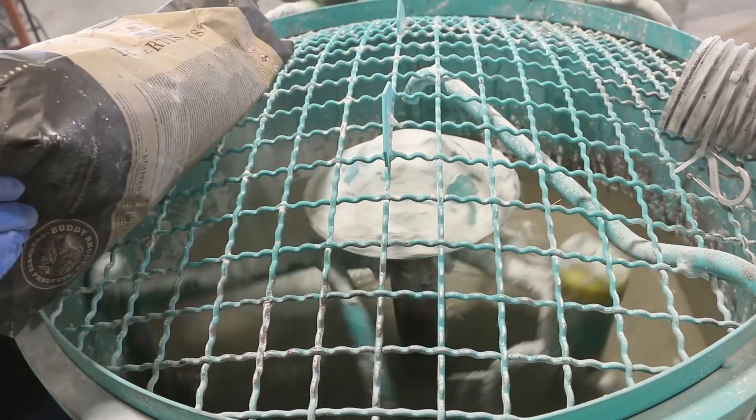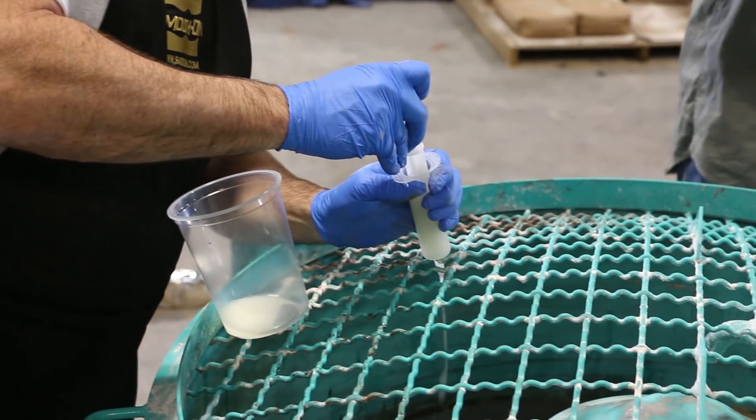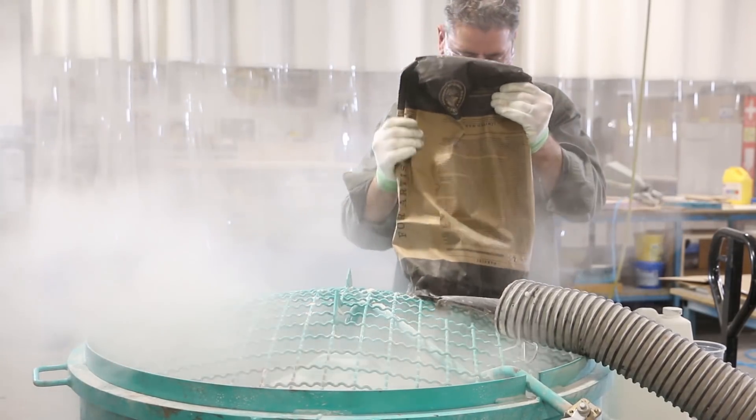The mix at this time should be fluid, because we still have another bag of dry material to add to the batch. Adjust the mix with water reducer and continue adding the remaining dry ingredients.